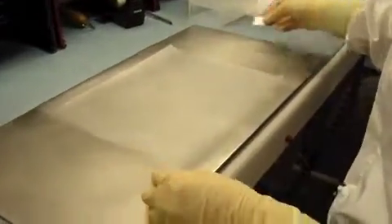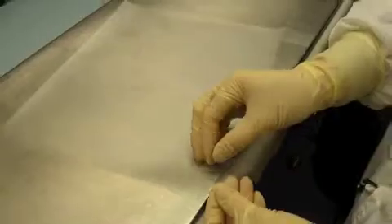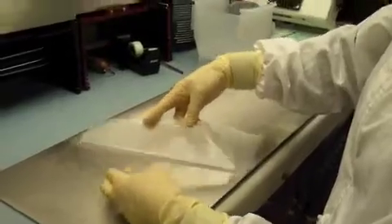Next, we slice a corner of the tape, and the most important thing is not to slice all the way through the tape, but just enough so you can peel the tape back from the liner.